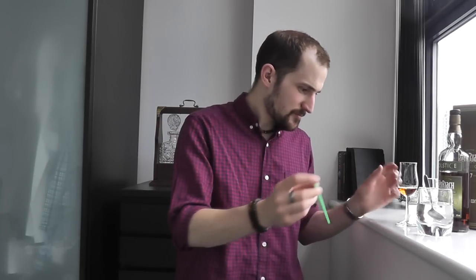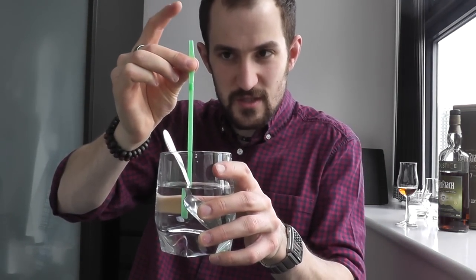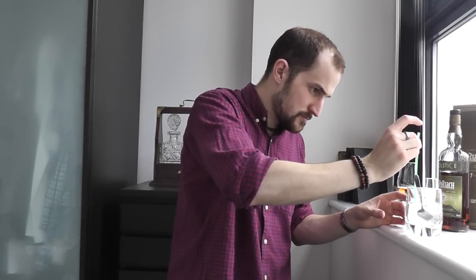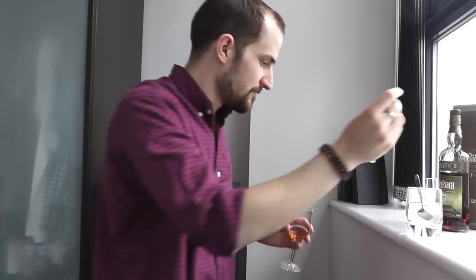If you want to be even more precise, an old bartending method is the straw test. Dip the straw in the water, put your finger on top to seal it - that locks in a bubble of water. Then release your finger over the whiskey glass and it drops out. That's now put a small amount of water in - the whiskey is probably now at about 48% ABV. It has softened out noticeably; there's not as much alcohol burn on the nose.